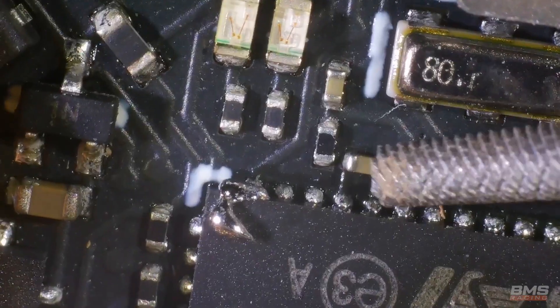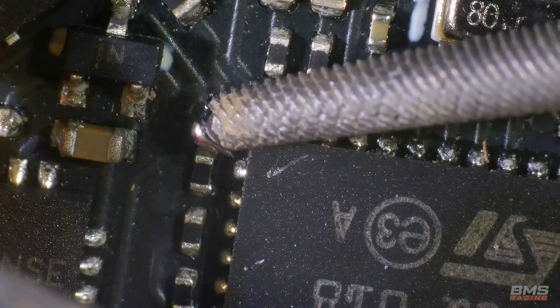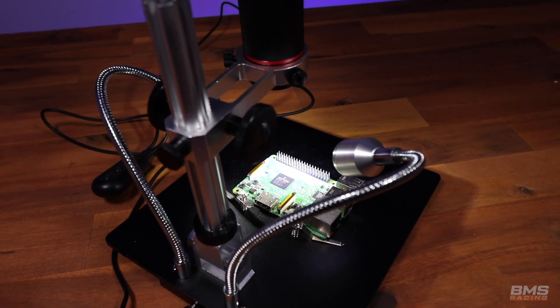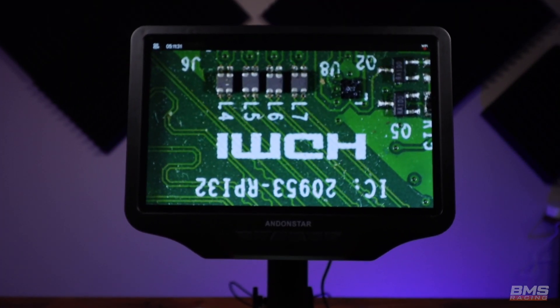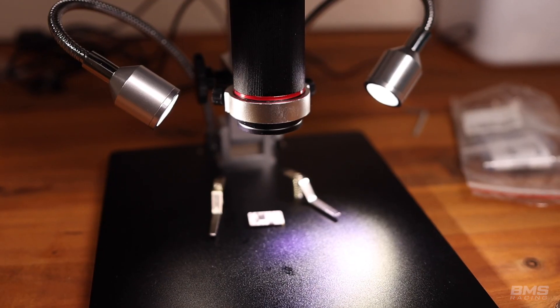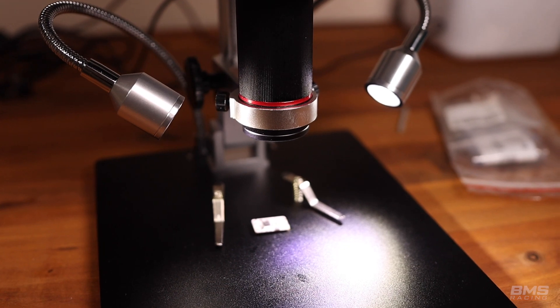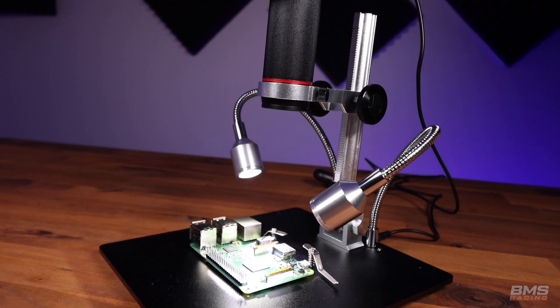Trying to coordinate your tweezers, soldering iron and solder was going to be a lot easier working under this type of microscope. As far as features, the AD409 has a 10.1 inch LCD display, an adjustable metal stand with monitor tilting, and two fixed metal clips for the base which are designed to hold the workpiece underneath the microscope. I don't actually use those clips — I'll touch on that a little later in the video.